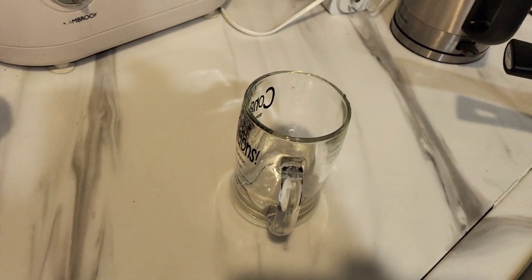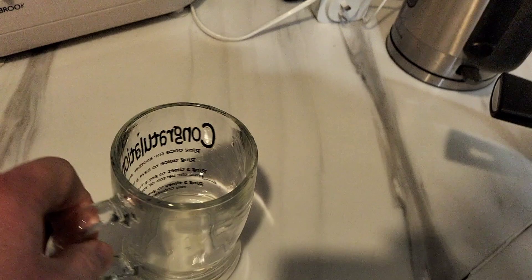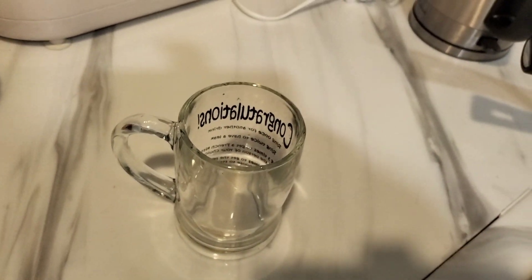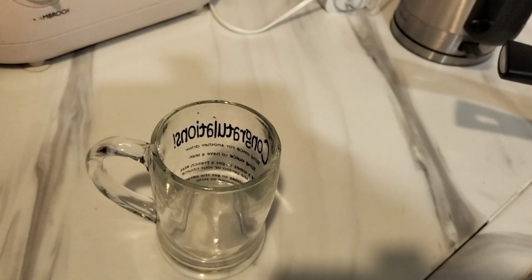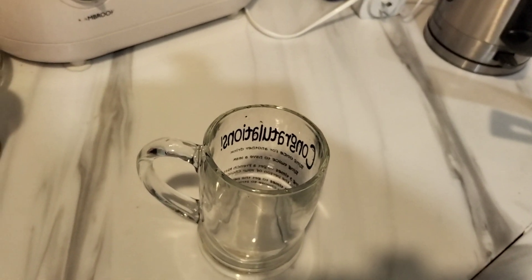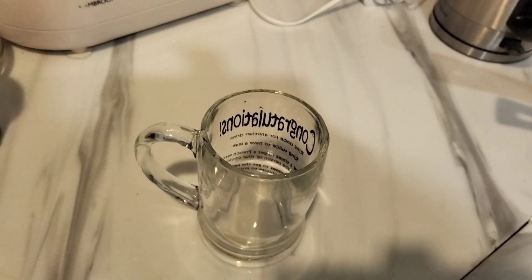Have you ever gotten up in the morning and thought, I need a glass of orange juice? But there's something missing in the refrigerator. Well, I'm here to show you how to make your morning orange juice when you just feel like crap.